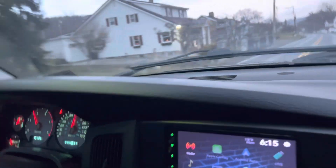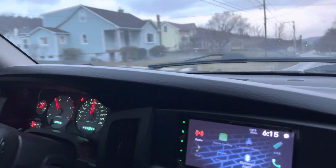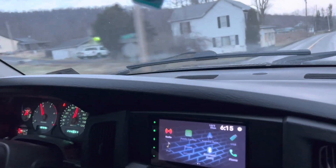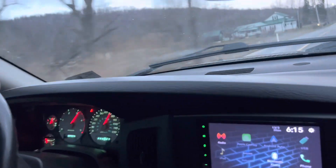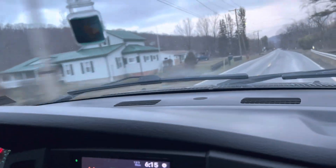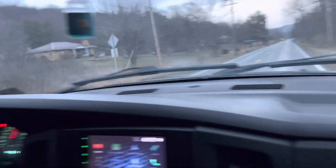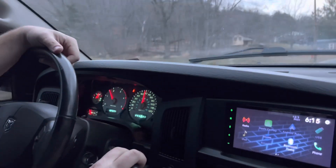Not too bad for a tune-only truck. The intake — if I was giving it out of 5 on noise level — it would be probably a 2.5 or 3 over factory. Fitment and everything was really good on it. My brother says he feels the throttle response is a little bit different.